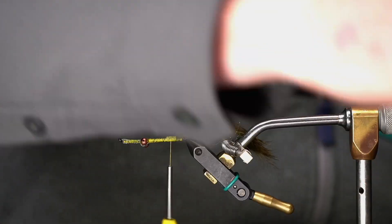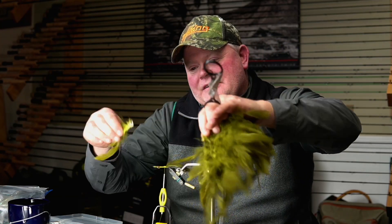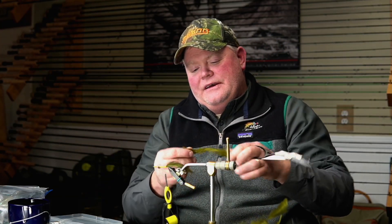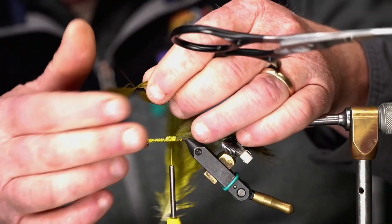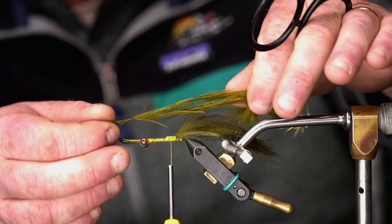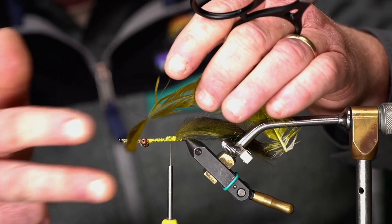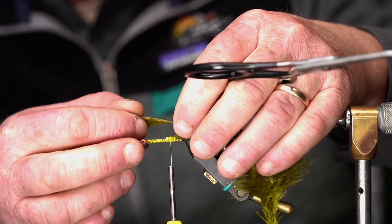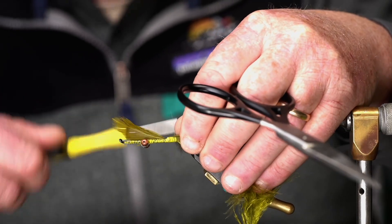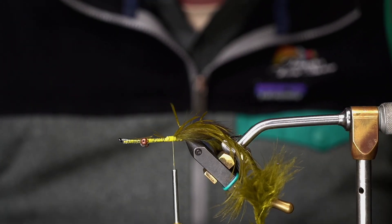Now I'm going to do some woolly bugger type stuff with this fly. I'm going to take an olive schlappen feather — generally the bigger the better. I'm going to take my fingers and stroke it out right where the fibers of the schlappen get a little bit bigger. I'm going to make kind of an X, with the tip going one way and the hackle the other, and lay it flat on top of the fly so that it's curving downward. Then I'm going to wrap that in, give it a snip, and it's ready for the next step.